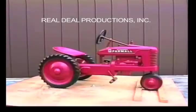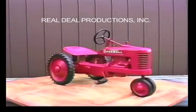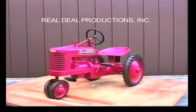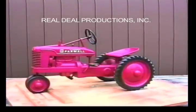The original Small H's had hexagon shaped nuts. We have seen a new in-box Small H with hexagon nuts, but as far as we know, it is the only pedal tractor to ever use them.